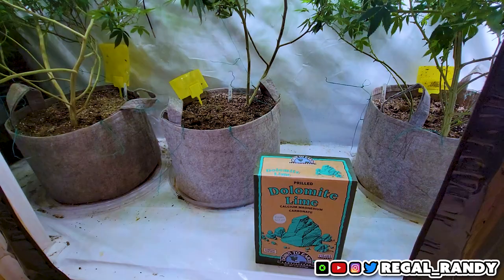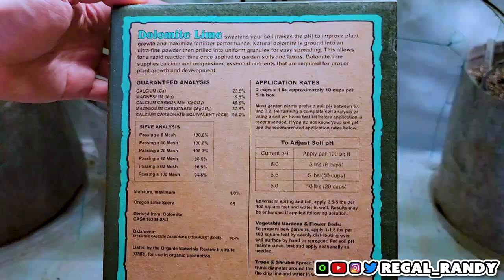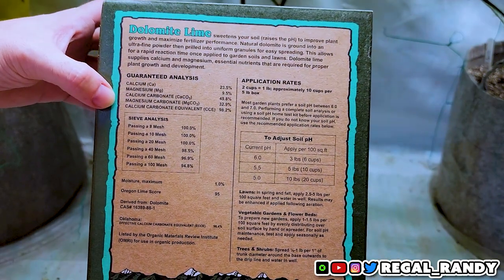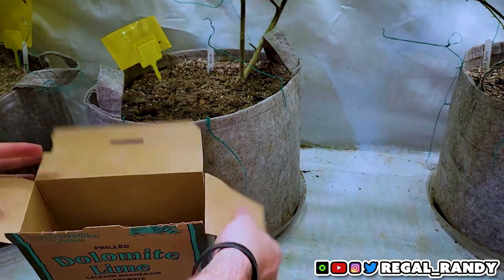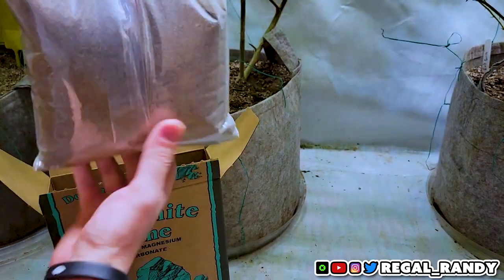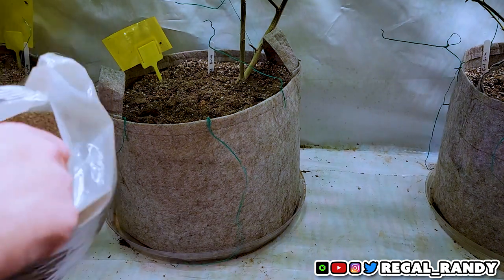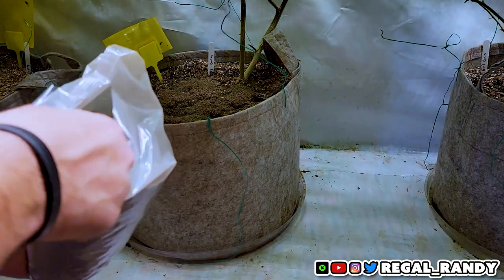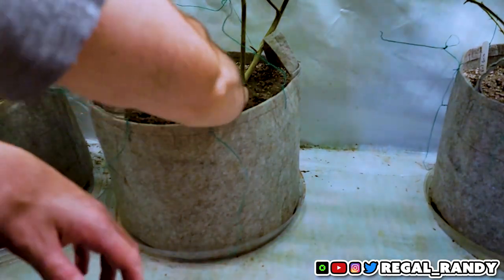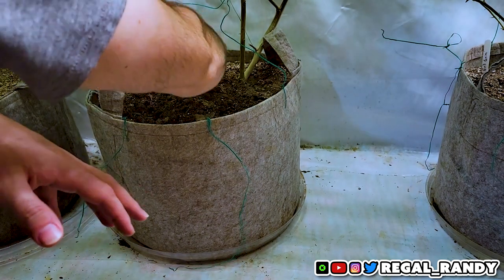Since the pH is a bit low, I'll add some dolomite lime to raise it. Dolomite lime is a good source of calcium and magnesium and acts as a soil pH buffer. I'll add it to the soil at a measurement of 1 teaspoon per gallon of growing medium. Since these are 10 gallon pots, we'll put in about a quarter of a cup and then mix it into the top layer of soil. Careful not to put too much in, as an overabundance of dolomite lime can cause the soil to become too alkaline and make it difficult for the plants to absorb essential nutrients.